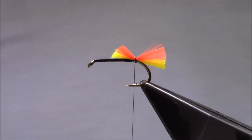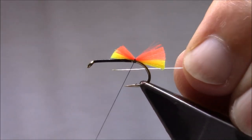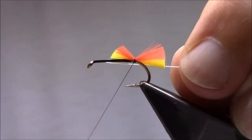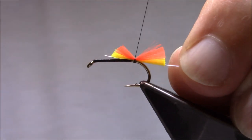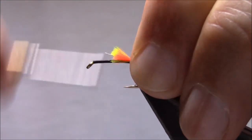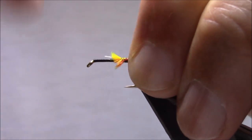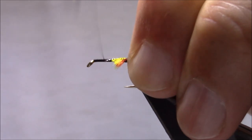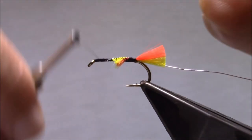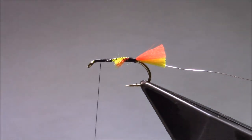I'm going to tie in the rib. The rib is just a silver wire, basically the length of the body. Just catch it in, then wind the thread forward, just catching in the tails as we go. So that's my body length.